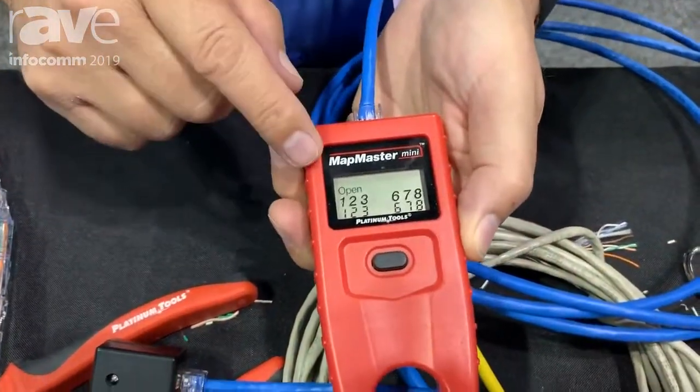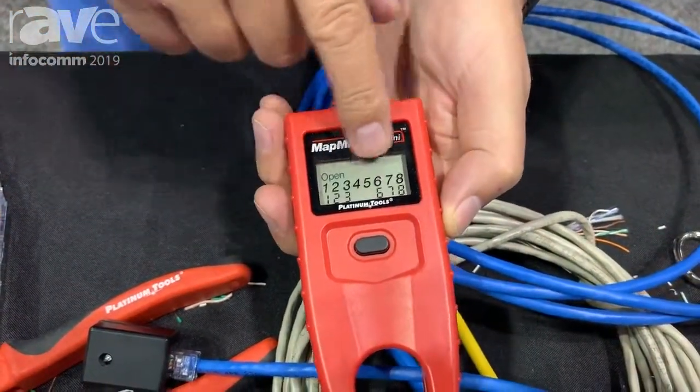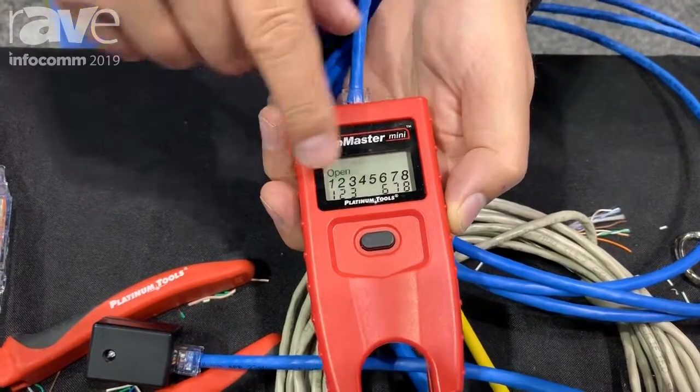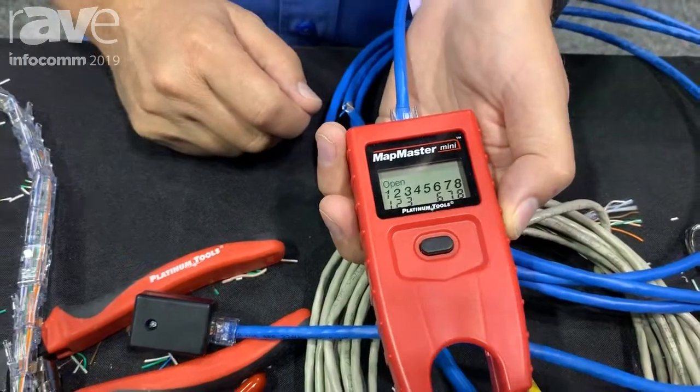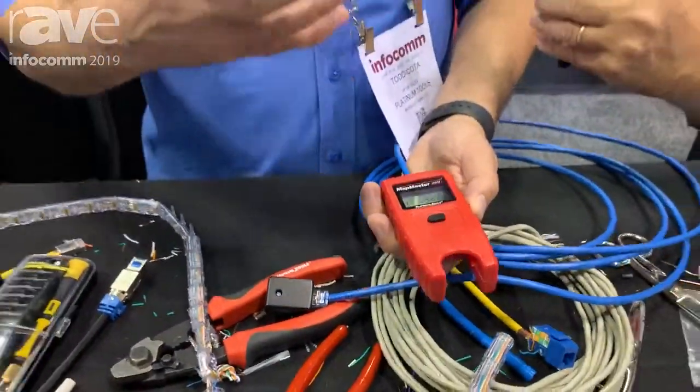You can do a quick test on the cable, and you'll see that pins one through eight do not match the other side — we actually have a failure. It says it's an open, so that's going to help you identify if you properly terminated the connectors.